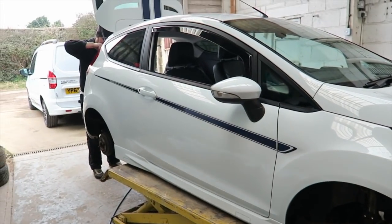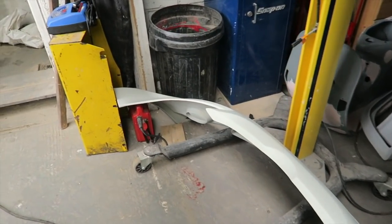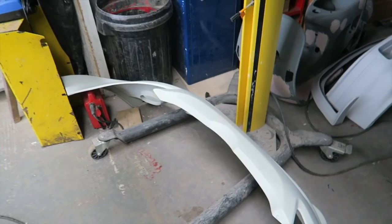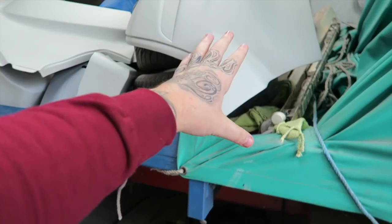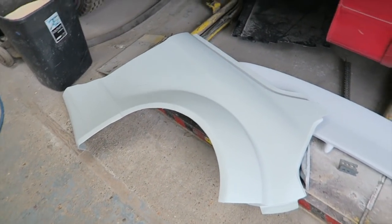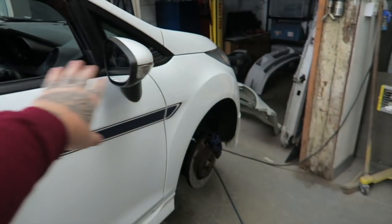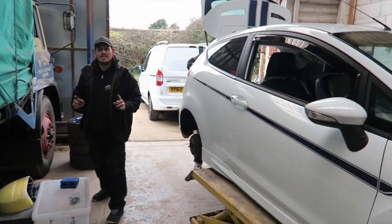Just look at this — the normal size versus how much wider it's going to be. It's going to be pretty insane. This is actually a Maxton Designs full body kit from Puma Speed — the whole kit is Maxton Designs, that at the back as well. It actually has a full-on WRC spoiler on the way as well, which should look pretty good. We're going full-on WRC with this one.